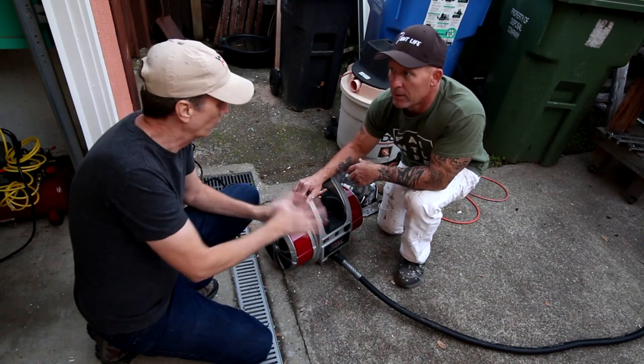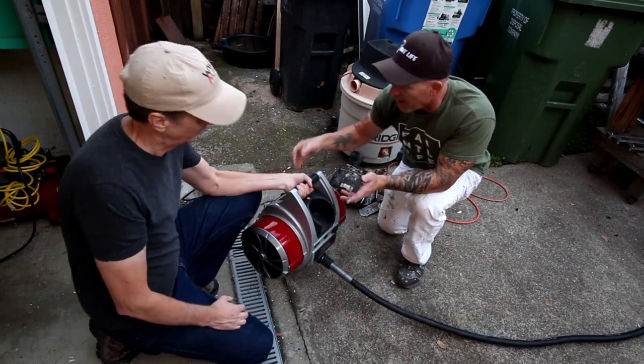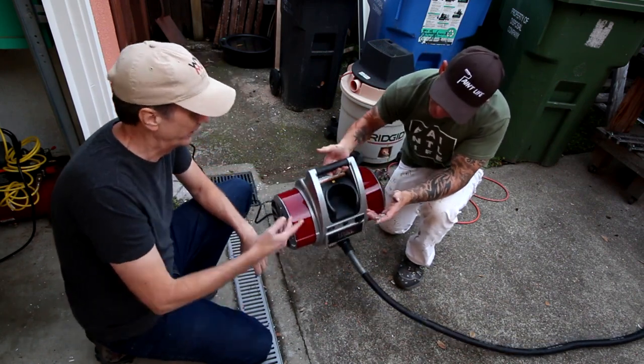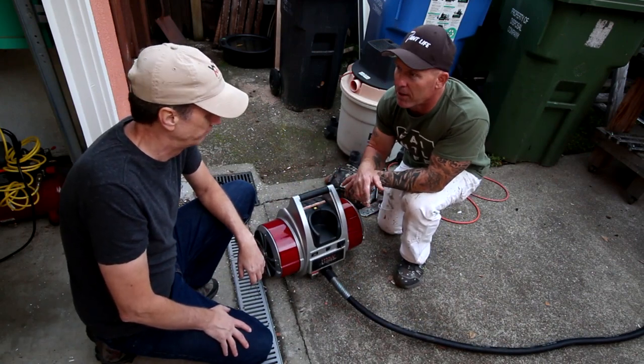Is this strictly only for the sprayer? Yes, this is strictly only for the sprayer. It's really lightweight too — lighter than my compressor. Extremely light, and a lot easier to move around than a 20-gallon air compressor.